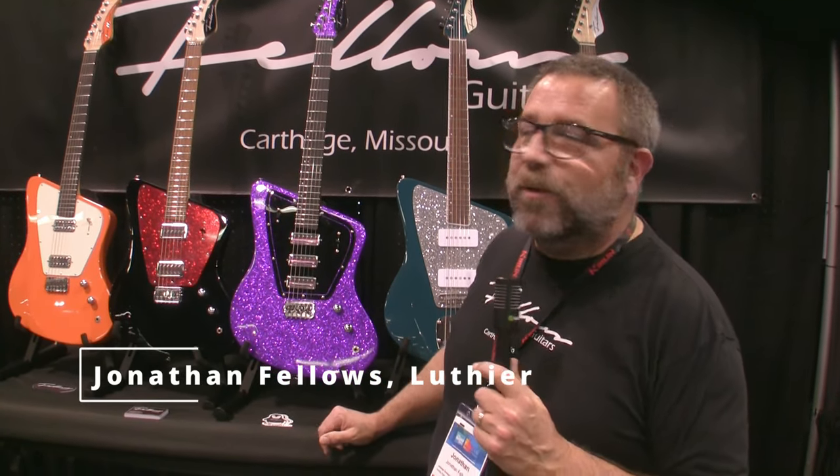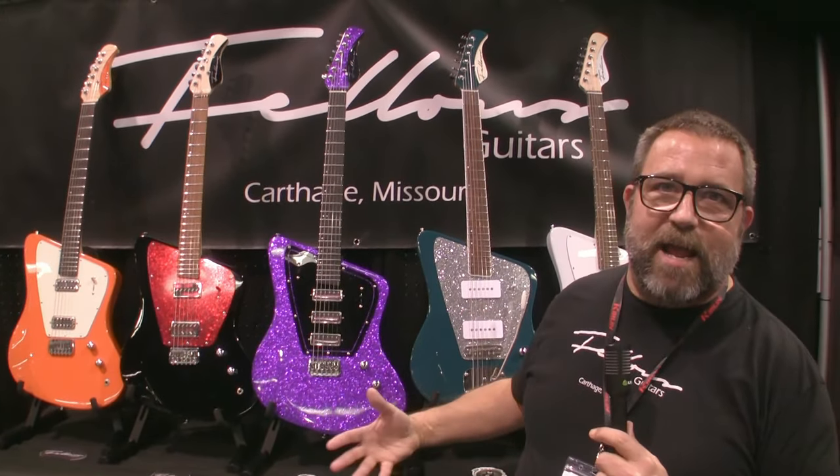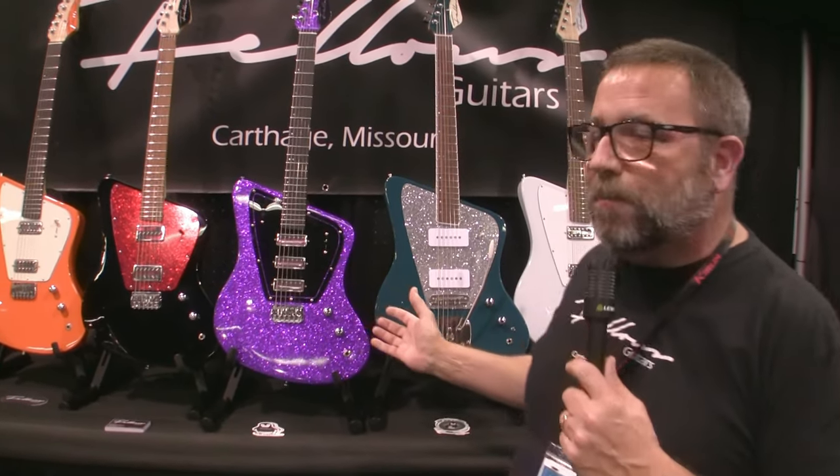Hi, I'm Jonathan Fellows with Fellows Guitars out of Carthage, Missouri, and we're here at NAMM 2024 in Anaheim, and this is really my flagship model right here.